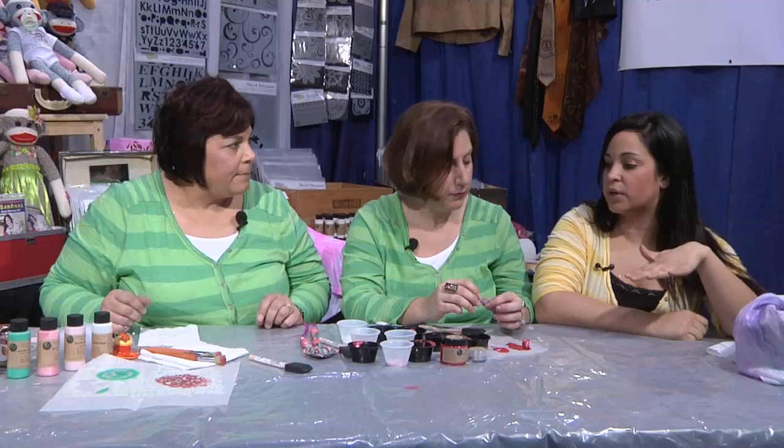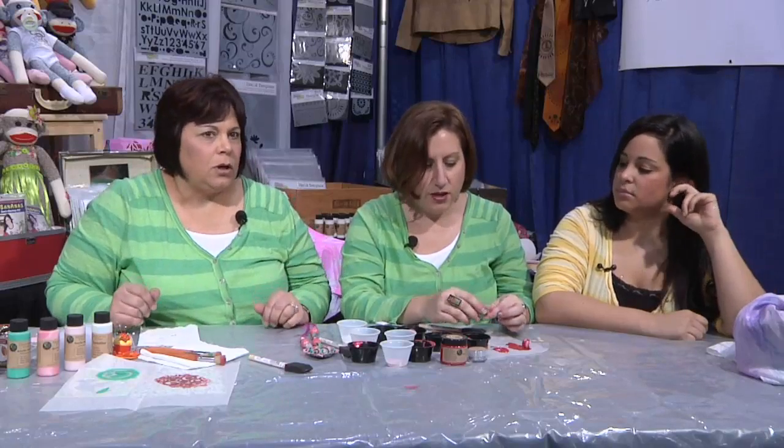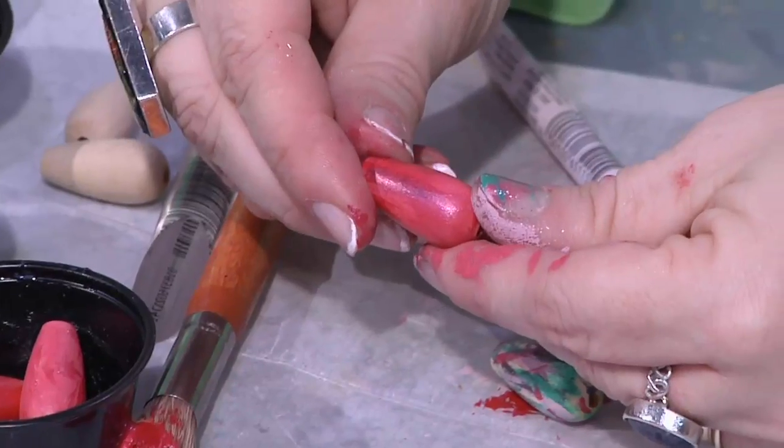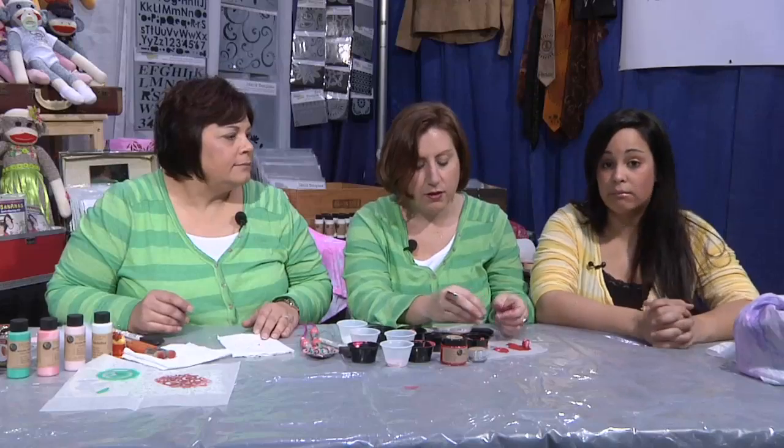I feel like sealing it with the varnish is sort of the key — make sure you do that when you're done so you don't lose any of the paint. It just makes it more shiny, gives it a little bit more of a finished look. A little bit more luster, and it seals it in place.